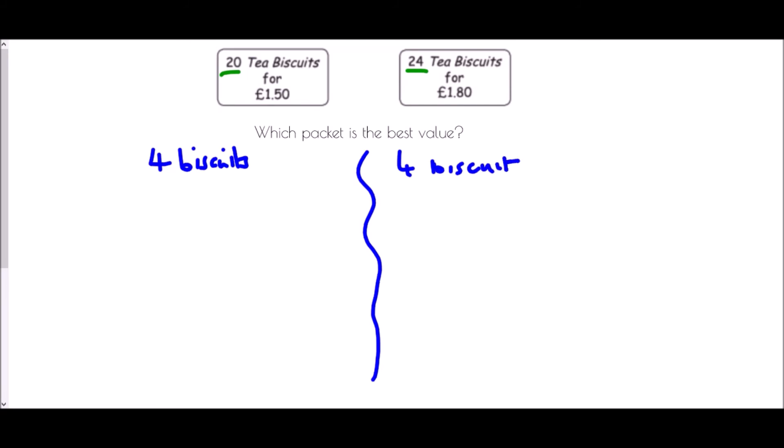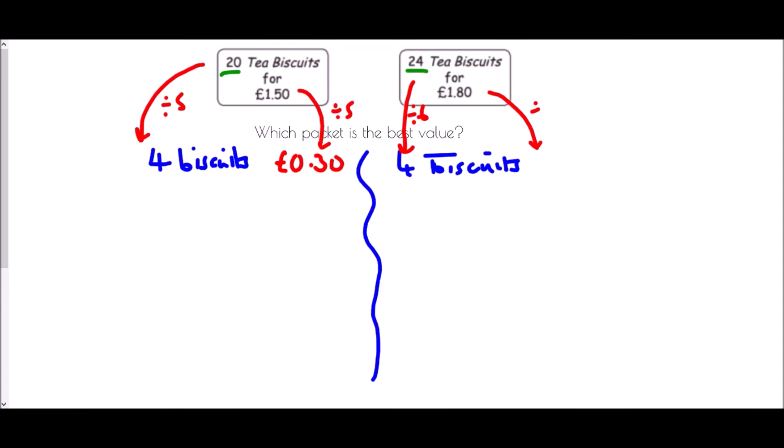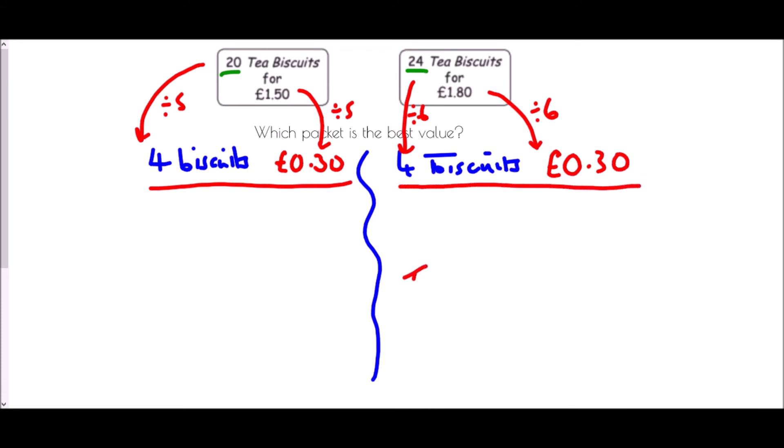In the first box, 20 biscuits for £1.50: to get 4 biscuits we divide by 5, so £1.50 divided by 5 is 30 pence. For the 24 biscuits pack, to get 4 biscuits we divide by 6, so £1.80 divided by 6 is also 30 pence. In both cases we get four biscuits for 30 pence — they are the same value.